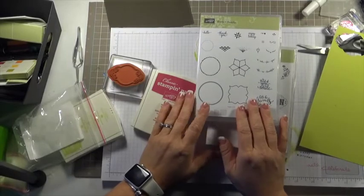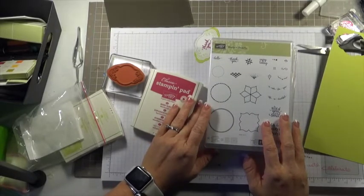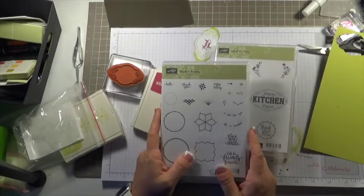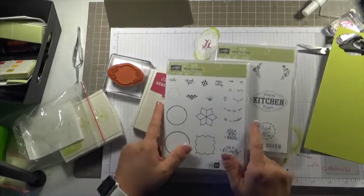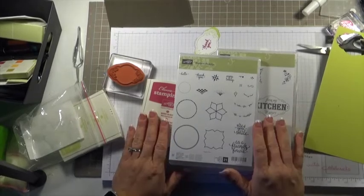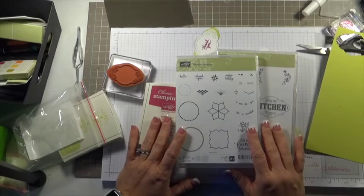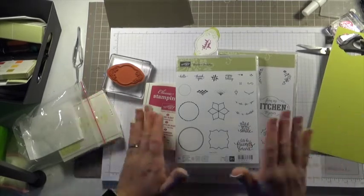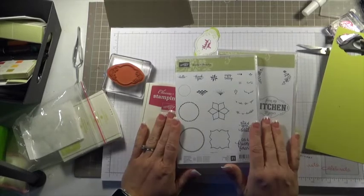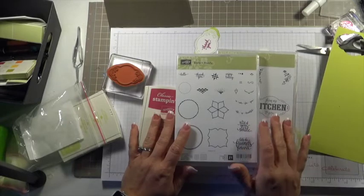Hey everybody, this is Melissa from 50ShadesOfInc.com. Thank you for joining me today. We are going to make a quick and simple project using the new Eastern Beauty stamp set. If you haven't had a chance to see this online or on Pinterest, it is a great stamp set. As a demonstrator, we were able to order this in April and starting May 1st, it is available to our customers to order. We're really excited about this promotion.